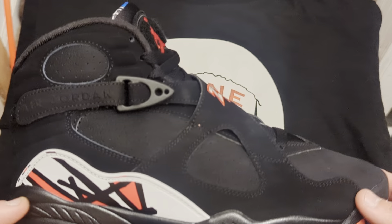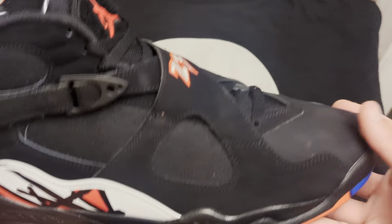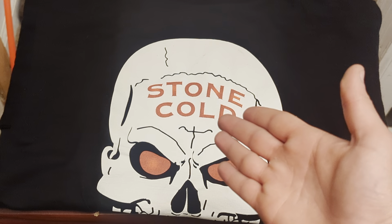I just wanted to give you guys an early review on these. This is nothing too crazy, but I was excited for these personally, and they also match the shirt.